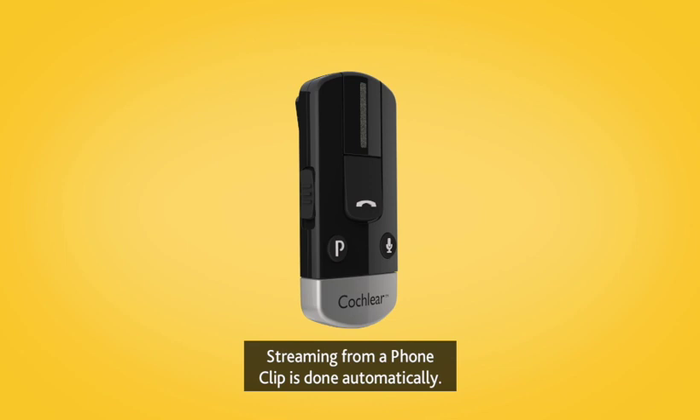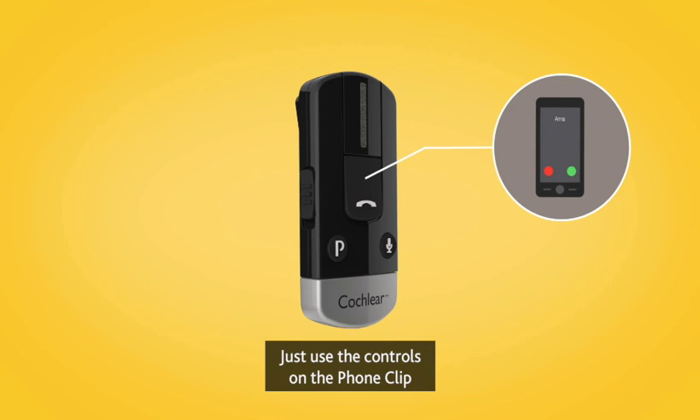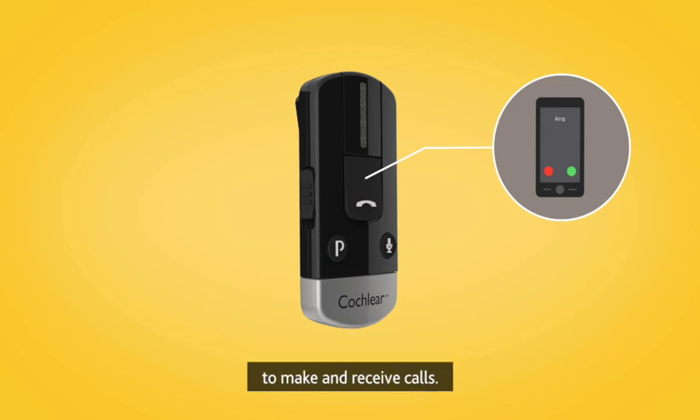Streaming from a phone clip is done automatically. Just use the controls on the phone clip to make and receive calls.